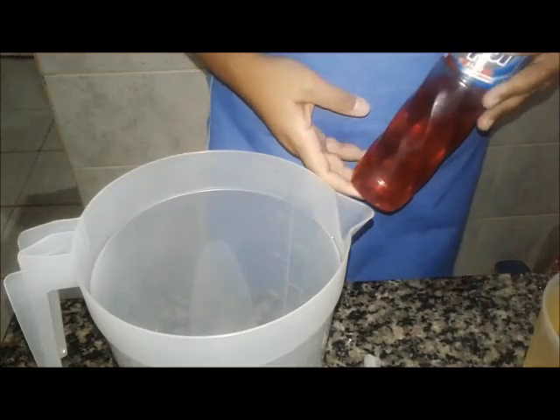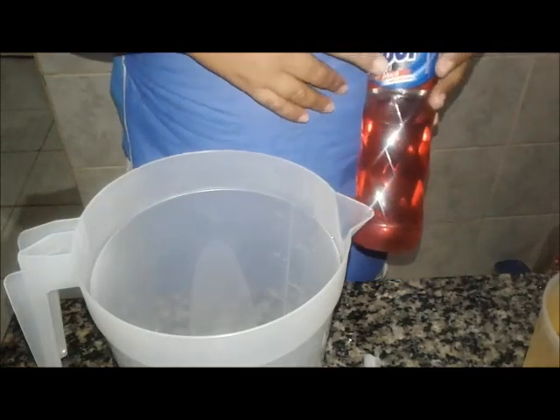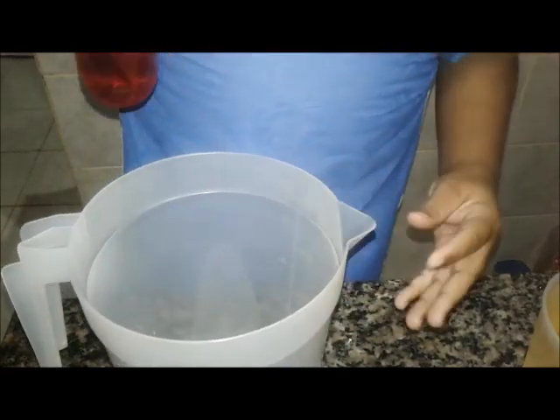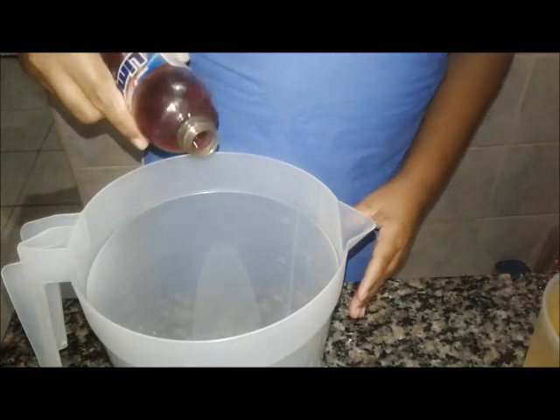Olá gente, boa noite. Olha, eu vou arriscar — eu preciso fazer uma receita com esse detergente aqui de maçã. Mas eu não encontrei. A minha irmã tinha esse pouquinho lá, então eu vou tentar fazer a multiplicação dele para ver se dá a quantidade que eu preciso. Nem sei a quantidade que tem aqui, vamos ver agora.